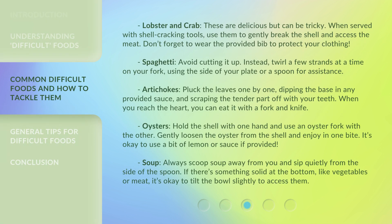Lobster and Crab. These are delicious but can be tricky. When served with shell cracking tools, use them to gently break the shell and access the meat. Don't forget to wear the provided bib to protect your clothing.